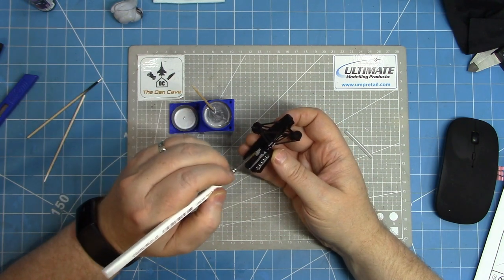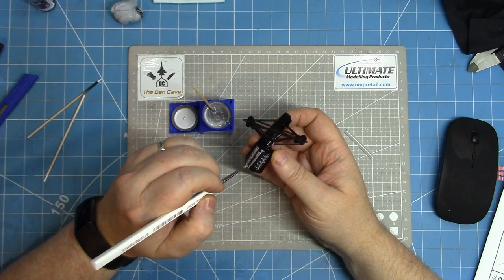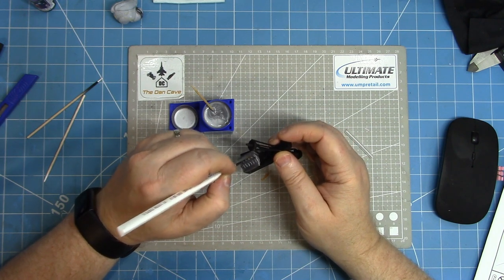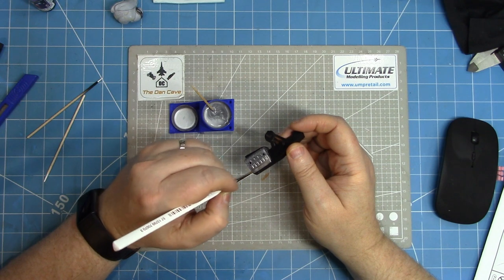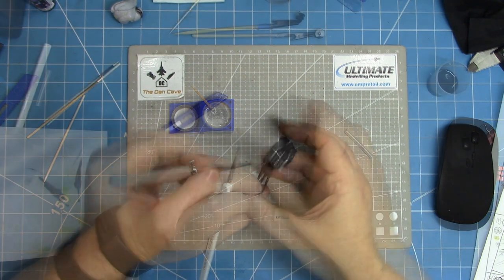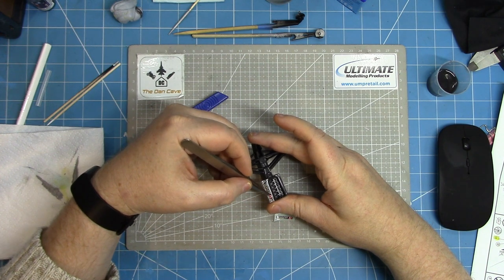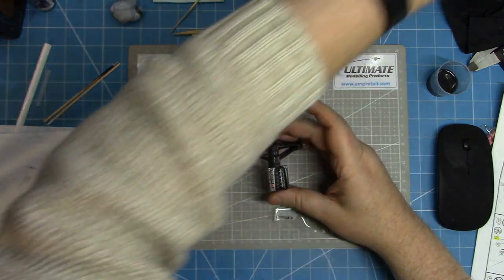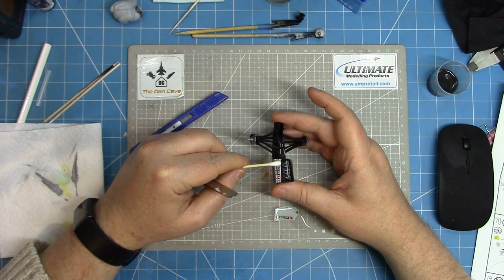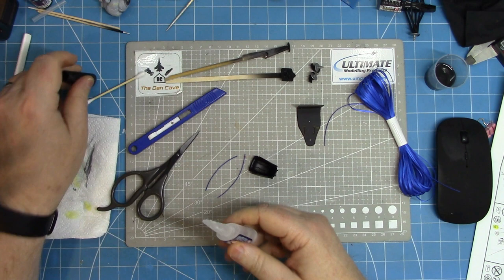I've moved on to a slightly bigger brush to paint the engine block. Very little of this is going to be visible once the bodywork goes onto the floor pan. There are also a couple of decals which go on top of the engine for the manufacturer's markings — in this case Peugeot. But as mentioned, pretty much all of this is invisible once the assembly is complete.